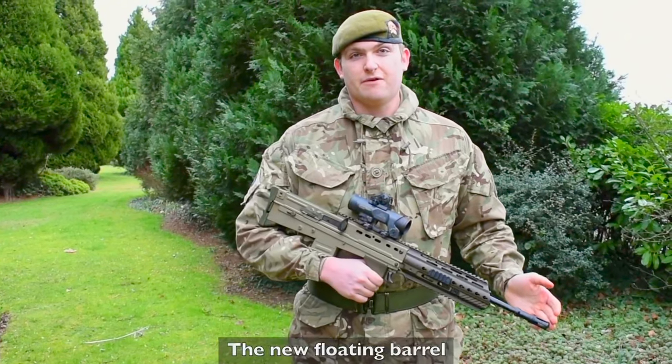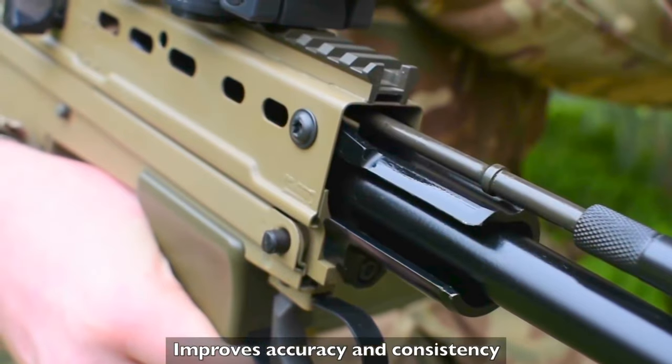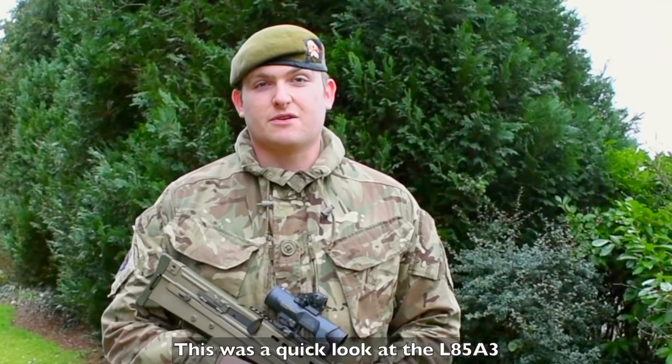The new floating barrel, mixed in with the weight shifter to the rear of the weapon, improves accuracy and consistency. On the change lever there is a welded stud which now prevents over-rotation.